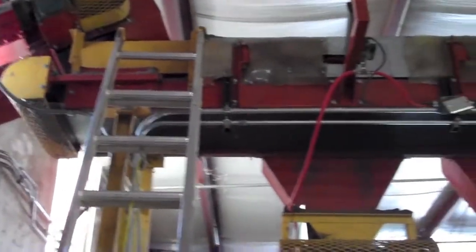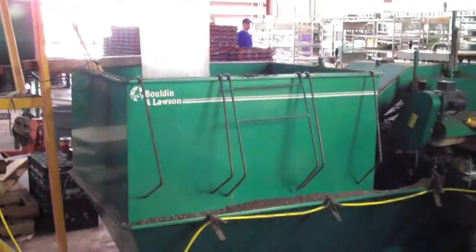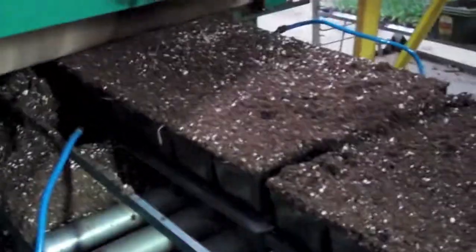Then it goes up into an elevator and into the distribution center inside the planting building. We have about three different potting machines. This is what we call a flat filler — it's a process where the soil is filled into the flats as the flats move through the machine.